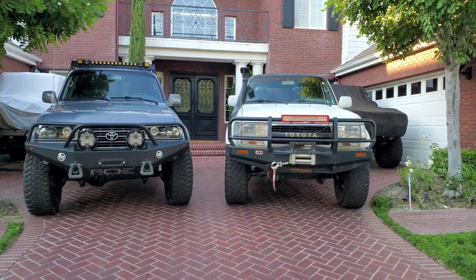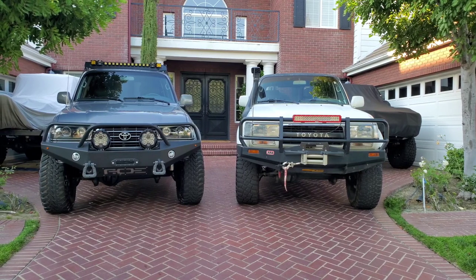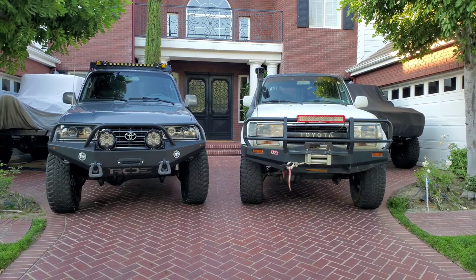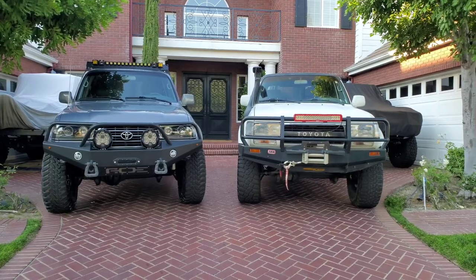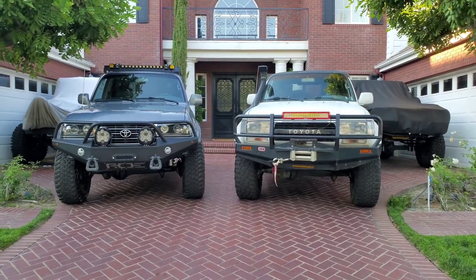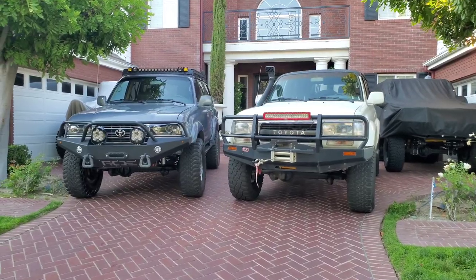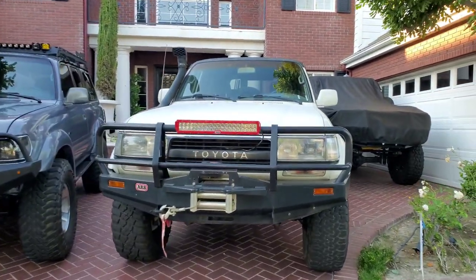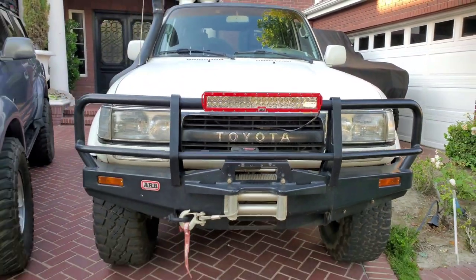First question for you guys watching this video: which one's the 94? One has aftermarket lights — don't let that throw you. But look at the grille. That's the telltale sign of telling which is a 94 and older in the 80 Series and which is the newer. If you said the Toyota grille, spelled out, that is the 94.